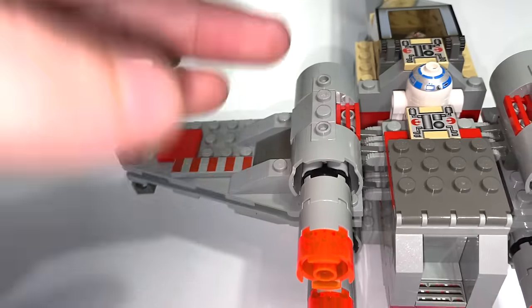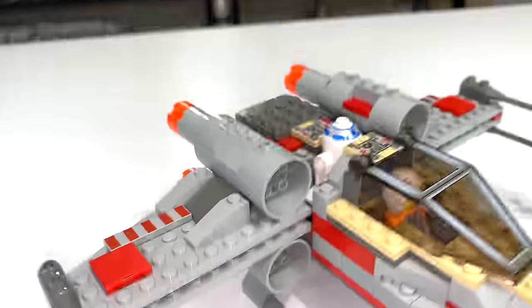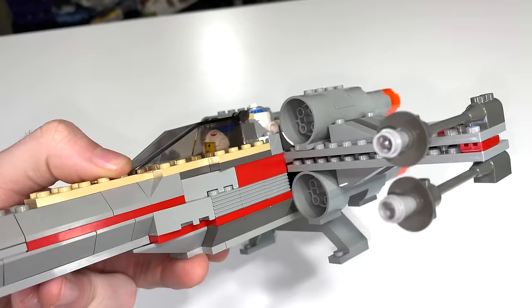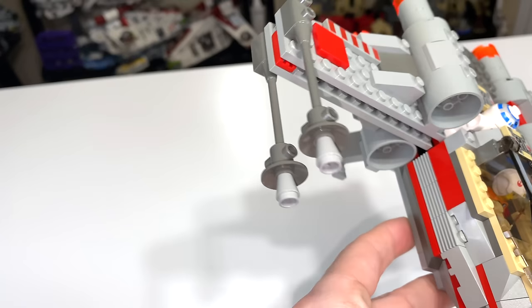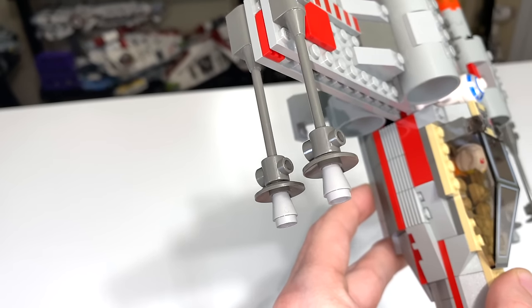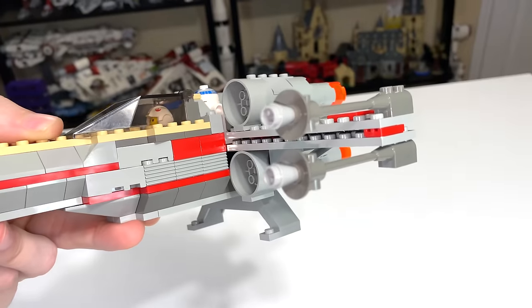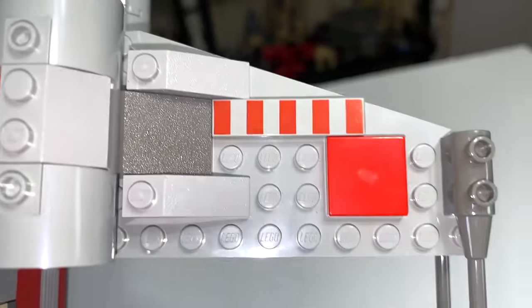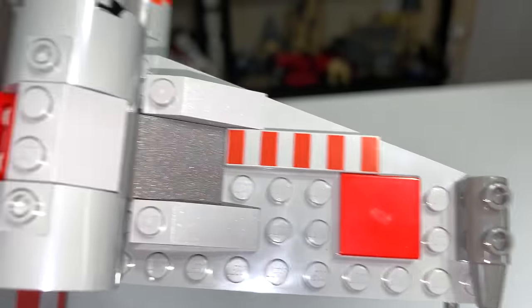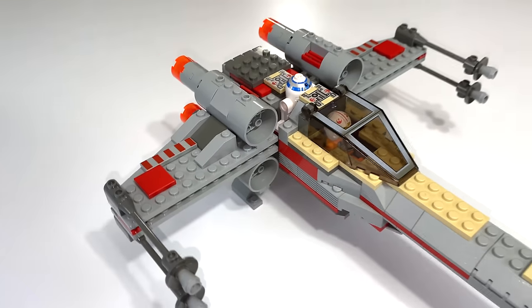The large intake pieces on the forward part of the engines look really nice, especially for 1999. You have cannons on either side of the X-Wing using cone pieces nicely to add extra detail. No flick-fire missiles, no stud shooters — just straight-up imaginative play. There's also a really cool printed piece on here that denotes this is Luke's X-Wing, which I think is a good job by LEGO to add that detail.